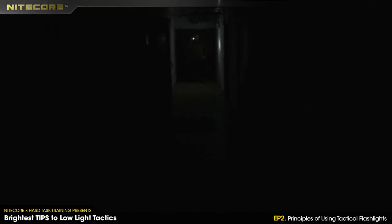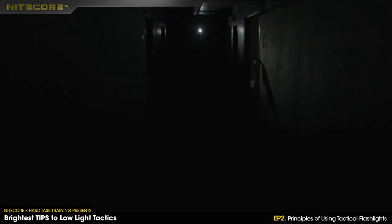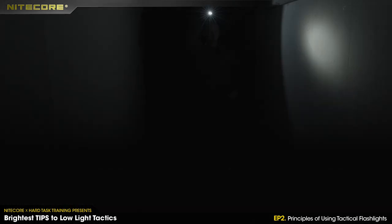I probably don't even need to comment — you understand which one is better. But somebody might argue: why not just use the strobo mode on the light? I'll demonstrate how it works with the strobo mode. As I'm moving you can see where my position is — I am actually not masking myself. You know my position. That's the difference.